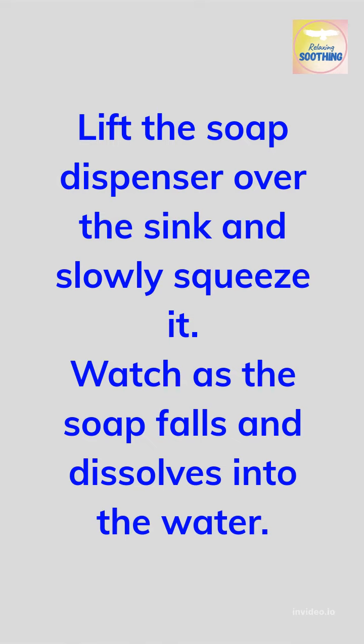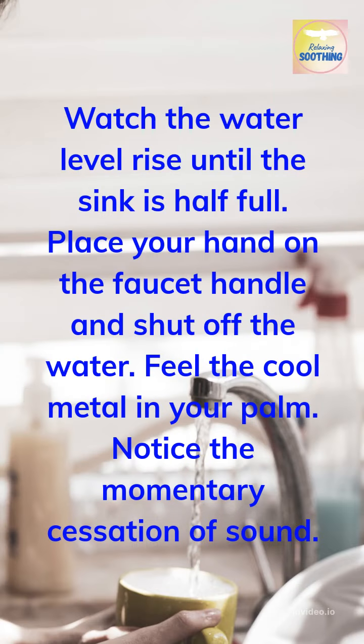Lift the soap dispenser over the sink and slowly squeeze it. Watch as the soap falls and dissolves into the water. Watch the water level rise until the sink is half full.